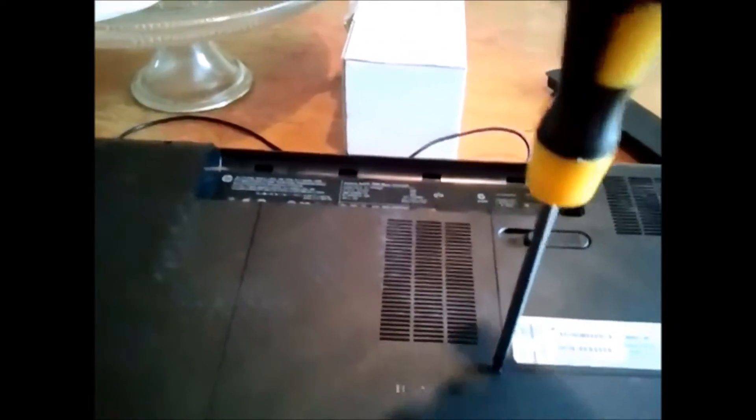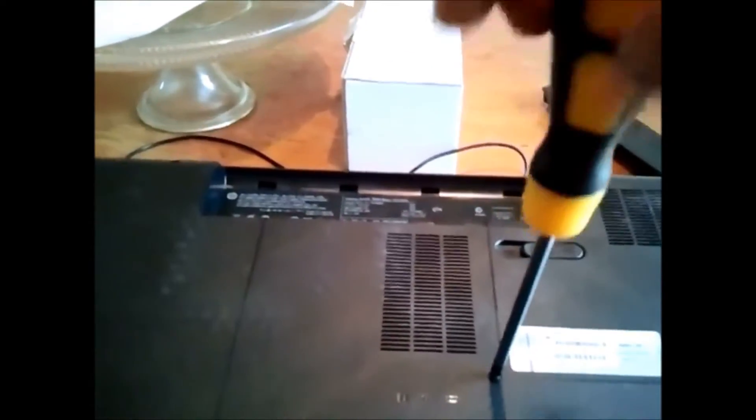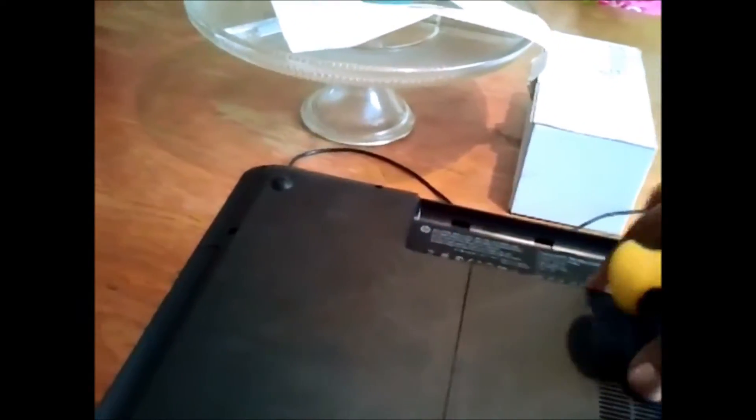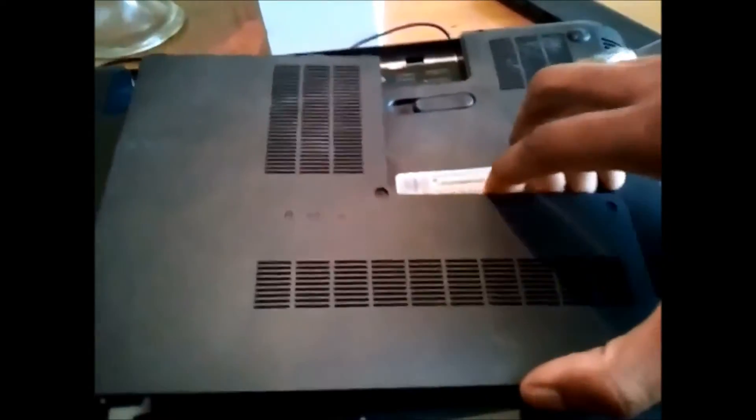Another tool you'll want to have is a miniature flathead screwdriver, just to help pop this panel out, because sometimes they can be a little stubborn. Don't be afraid of breaking anything — trust me, you won't. Just pop it off just like that, and there you have the memory bay.